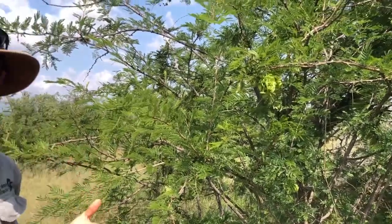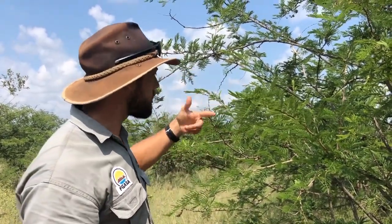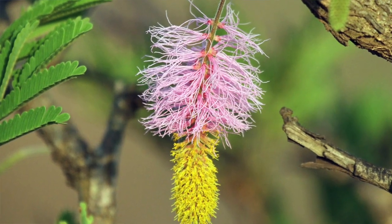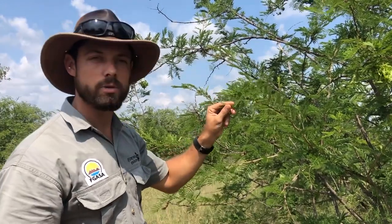When the pods fall to the ground and dry out, they're used culturally and traditionally as shakers in lots of traditional ceremonies to make lots of noise. The tree also creates a beautiful flower — sometimes called a Chinese lantern — because it has this yellow fluff and a pink thing that hangs down. It's a really beautiful and important tree.